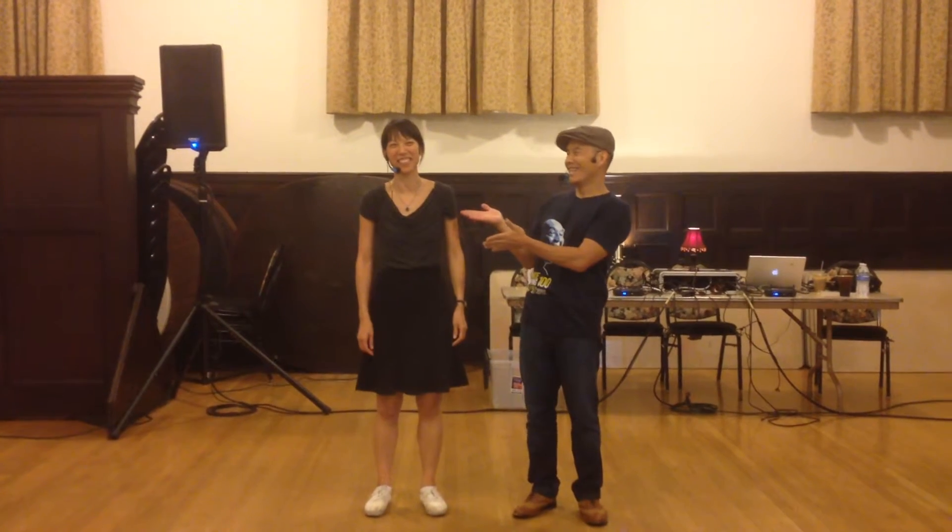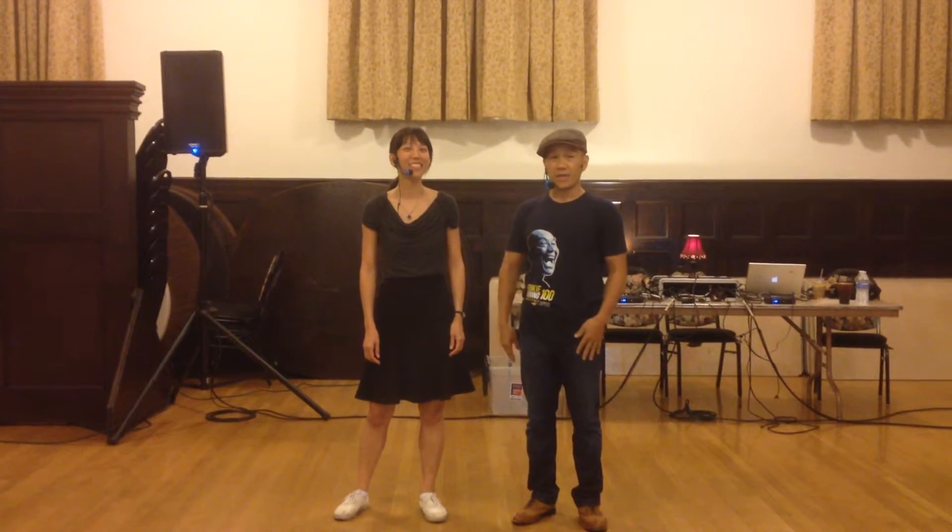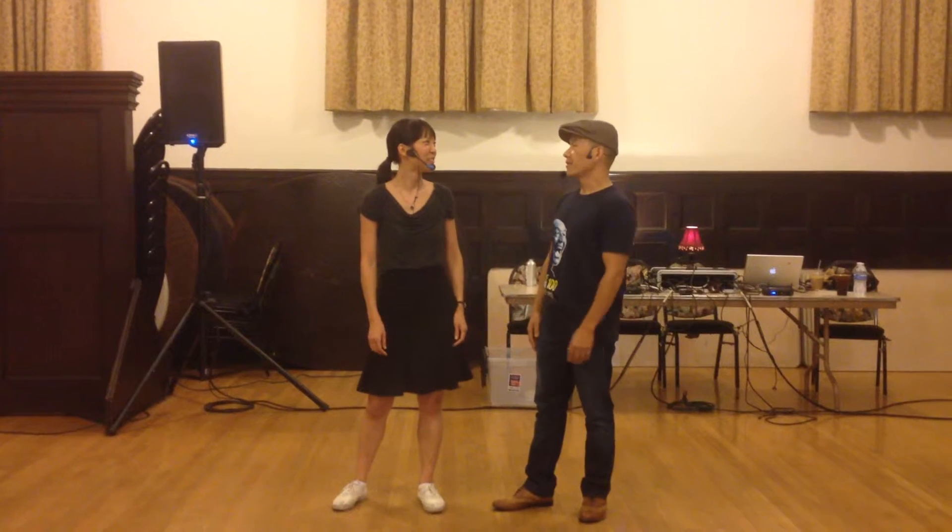Hi, welcome to Lindy Academy. My name is Ben Yao — Jasmine, it's Jasmine. It is August 28th, week 4 of Lindy 1, the beginning of the media class for Charleston month.